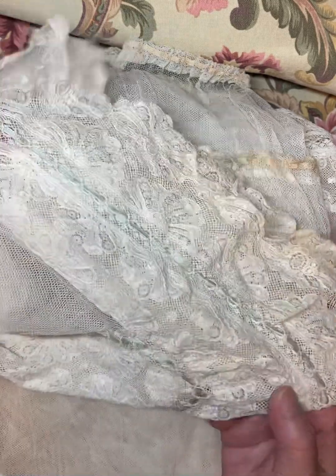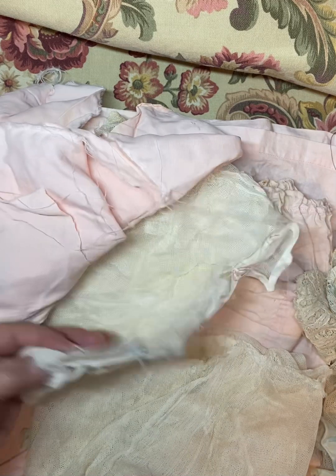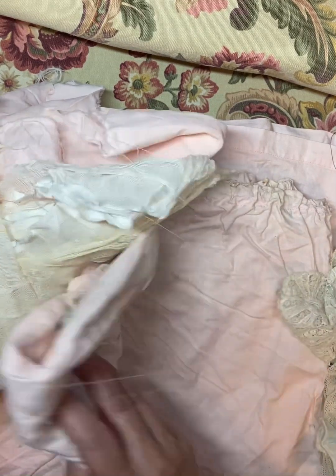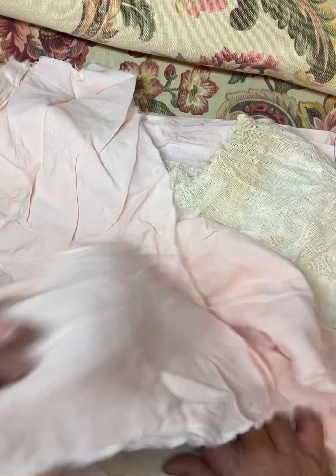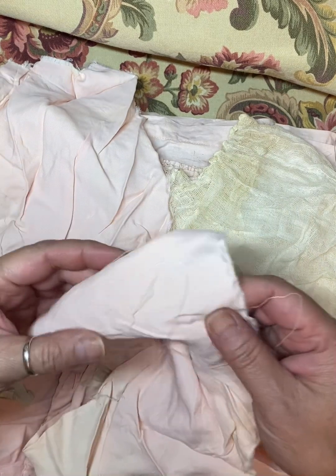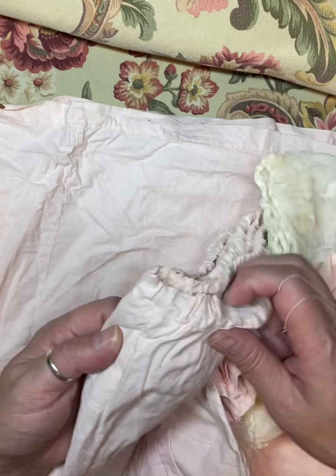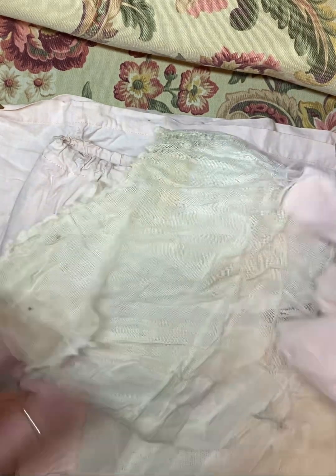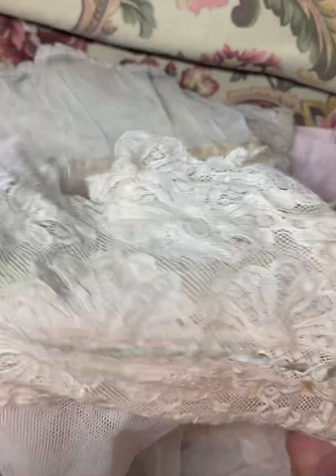Isn't that beautiful? When I saw that I just about died — I couldn't believe it was being discarded, so I tore it apart. This is like the lining, I guess, and then this is more lining underneath it, but there's lots of fabric to play with. This is kind of like a silky type of fabric on the bottom, and then this part is like a cotton or linen, and of course this is the lace.